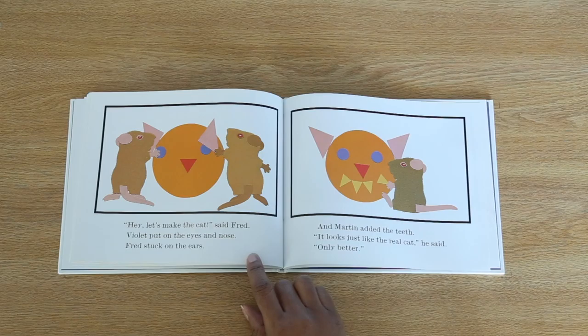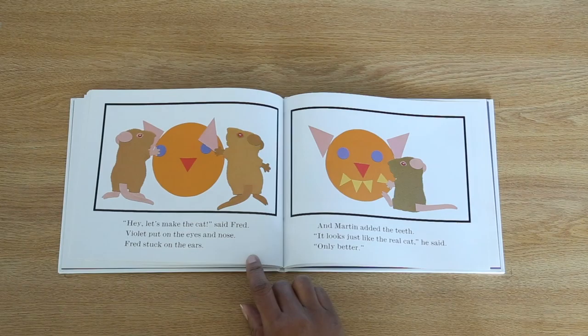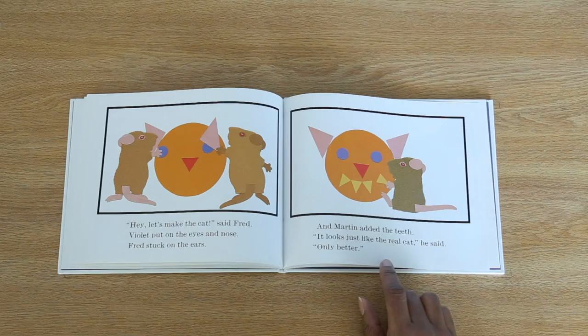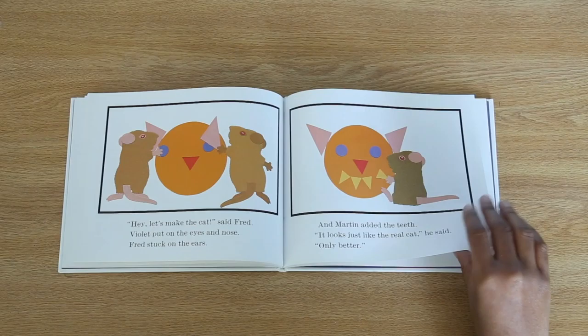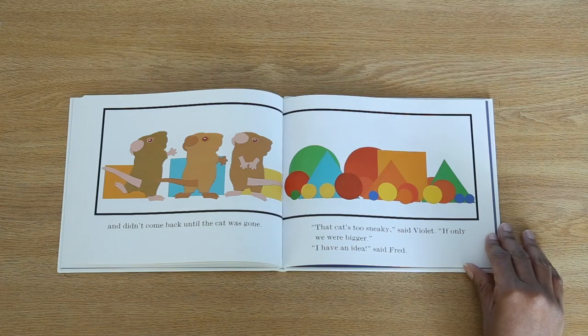Hey, let's make the cat, said Fred. Violet put on the eyes and nose. Fred stuck on the ears. And Martin added the teeth. It looks just like the real cat, he said. Only better. Just then, the real cat pounced. The mice ran away and didn't come back until the cat was gone. That cat's too sneaky, said Violet. If only we were bigger.